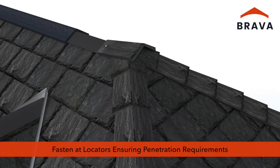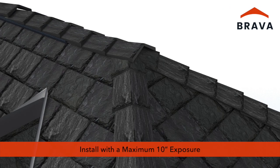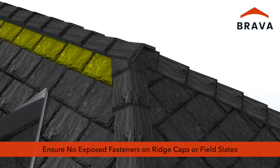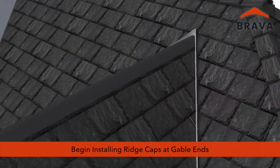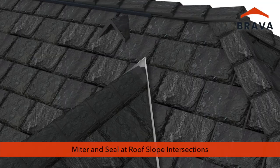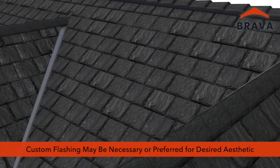Fasten ridge caps along the ridge at locators. Install ridge caps matching the exposure of the field slates and hip caps with a maximum exposure of 10 inches. Ensure there are no exposed fasteners on hip and ridge caps or in field slates. Begin installing ridge caps at gable ends. Where the ridge meets the roof slope, miter and seal fasteners with a color match sealant. At some transitions, custom flashing may be necessary or preferred for desired aesthetic.